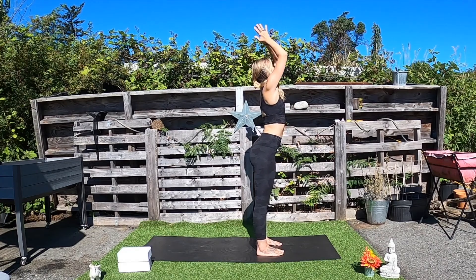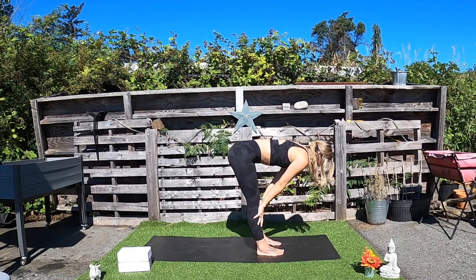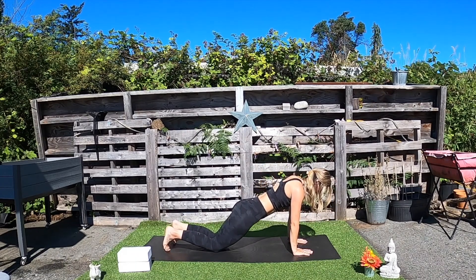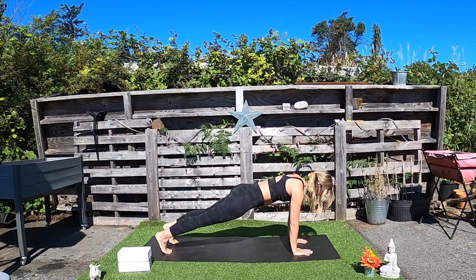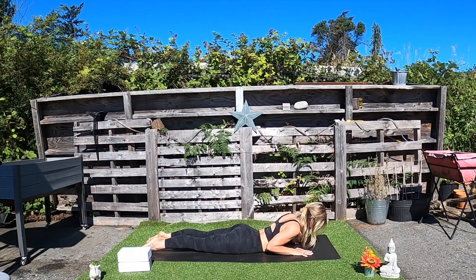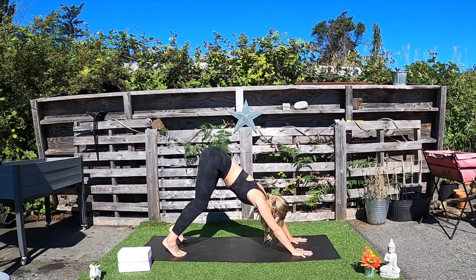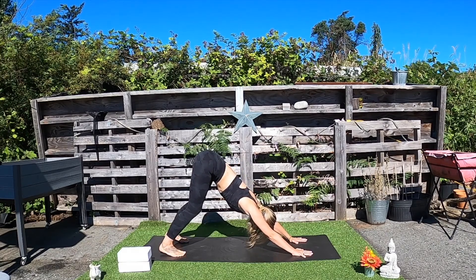Inhale, arms come up to the side, palms to touch. Exhale, find that standing forward fold. Inhale, half lift. Exhale, press both palms into the mat, step one foot back and then the other. Option one — modified plank, drop the knees to the mat. Option two — toes are tucked, knees are off the mat. Inhale. Exhale, lower the knees, the chest, the chin. Inhale to find that baby cobra, rise the heart up. Exhale, forehead to the earth. Come back through tabletop position, tuck the toes, and find your way to downward-facing dog.